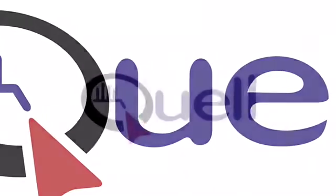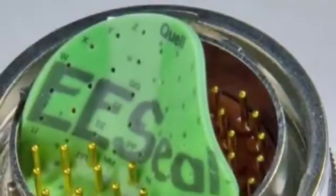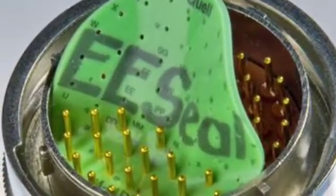Filtered connectors just got easy. EE Seal EMI filter inserts are designed to be permanently installed in your connector, and once seated will not come out unless intentionally extracted.